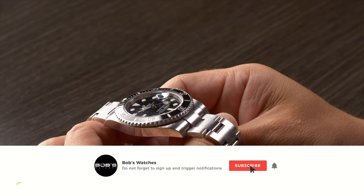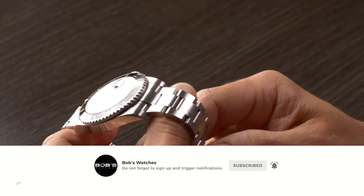Thanks for watching our video on how to wind a watch. Don't forget to subscribe to our YouTube channel so that you can stay up to date on our latest video content.